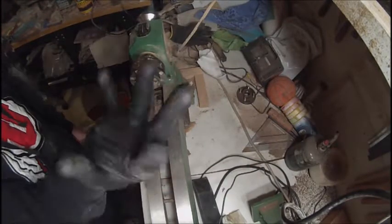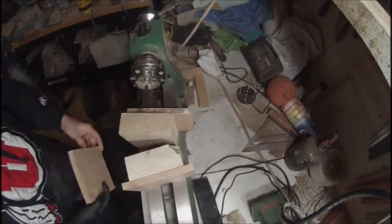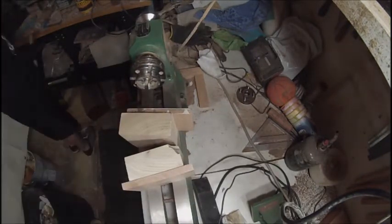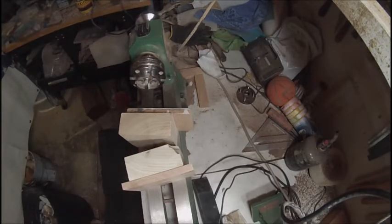Hey everybody, welcome to Good Turn Daily. Today we're going to be doing a vase just made out of scrap. I know that everybody has a lot of scrap laying around their shop and I thought I'd just kind of follow suit with everybody else and see what I could make.